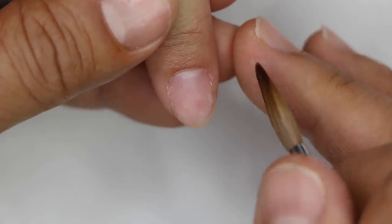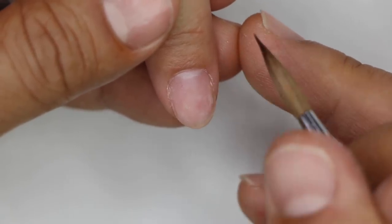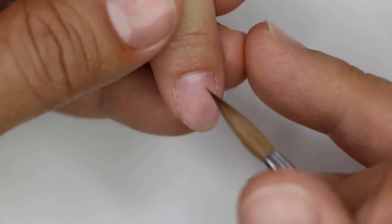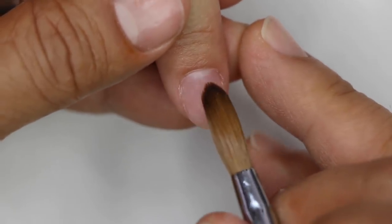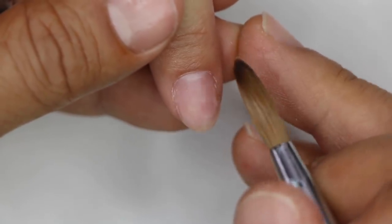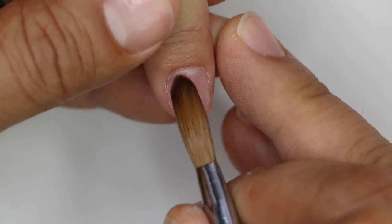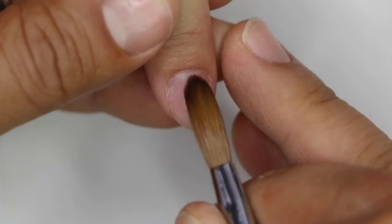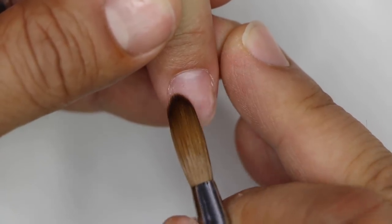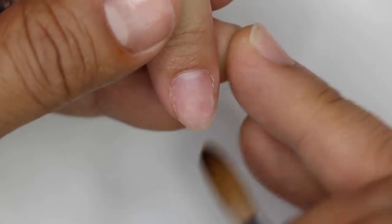The easiest way to achieve perfection is you have to allow the product to basically flow — it has to self-level, it has to run into place. You're not going to get great results if it's dry. If it's wet when you set it down, all you're going to do is literally touch the product as you're working around the cuticle area, and then as it gets down to the corners, this is where you feather it through.